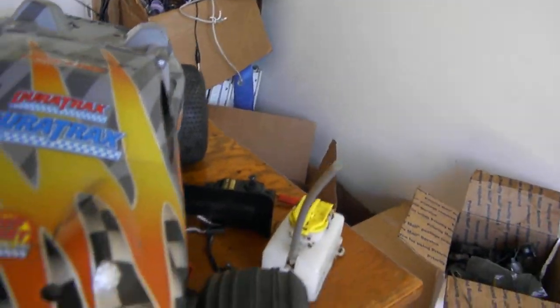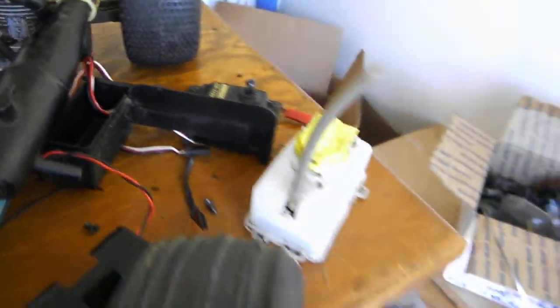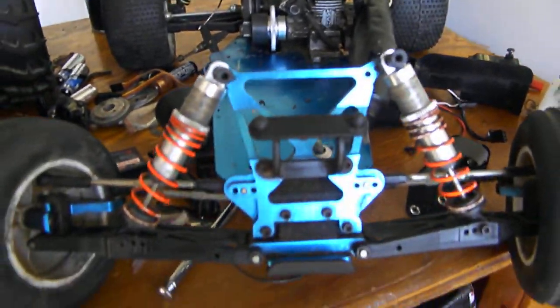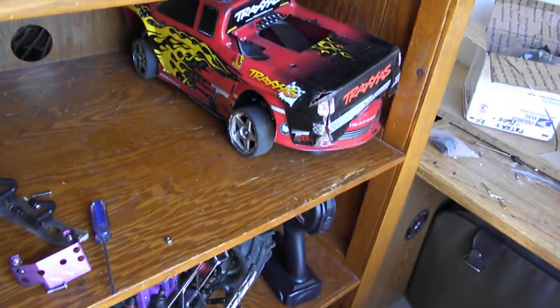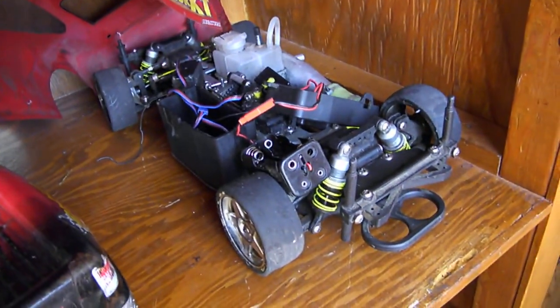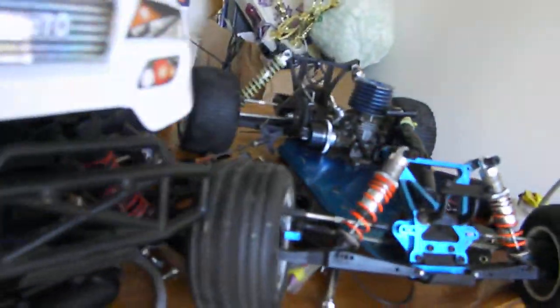And this is a Duratrax Evator, the street version. As you can see, it's missing a few parts and this engine doesn't have much compression. So what I'm thinking of doing is putting in my .18 engine that was on this truck here, because this is only a .15. And if I can get this to run, I want to put this engine on my Megatech car. I have a receiver and transmitter for that which I'll be fixing up soon. So I'm just starting to fix them all up.